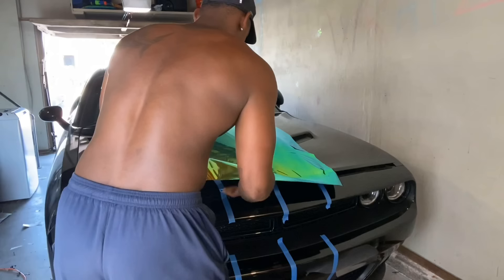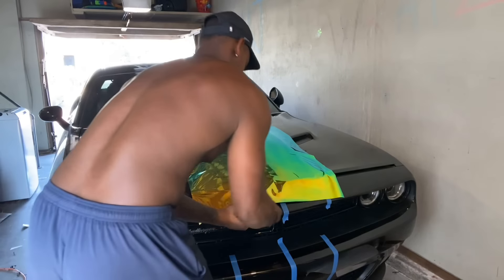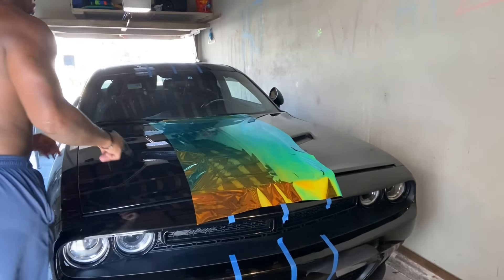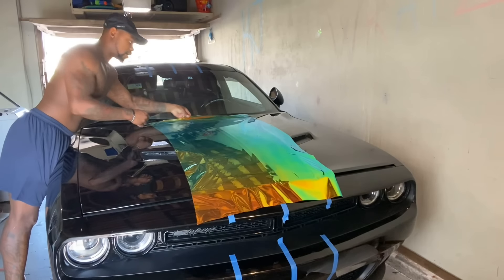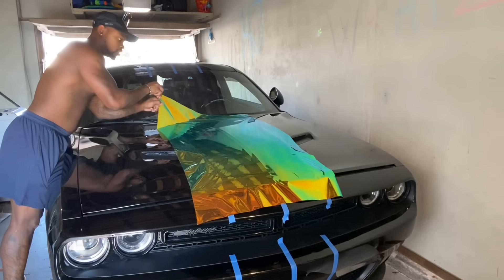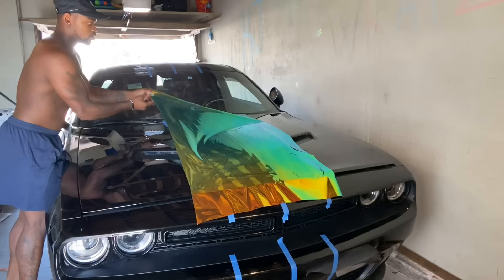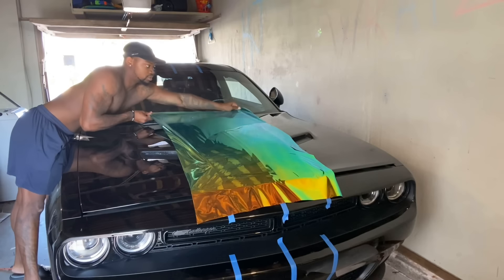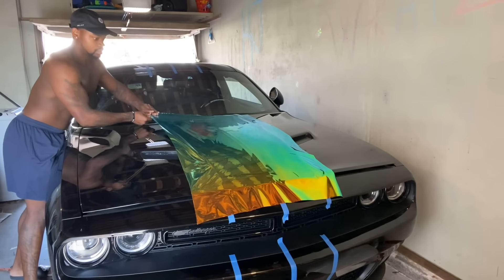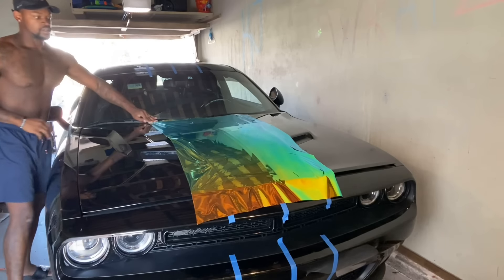I'm going to pull in a triangle — shoutout to Justin Tape. That man is a monster when it comes to vinyl wrapping, literally one of my favorite guys to watch. Someone I look up to dearly — a great guy.